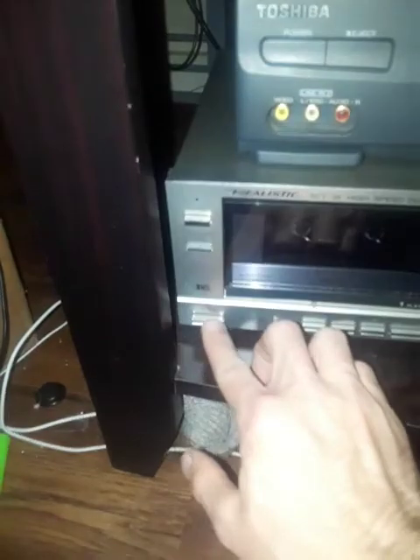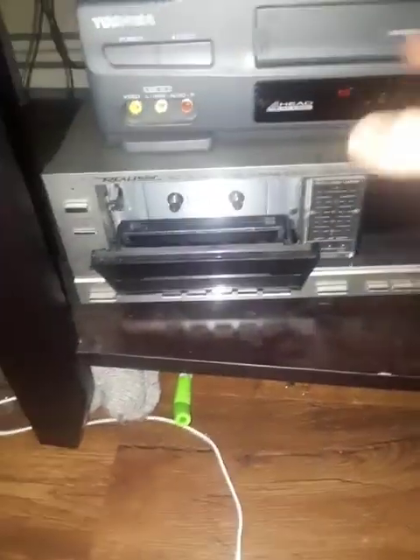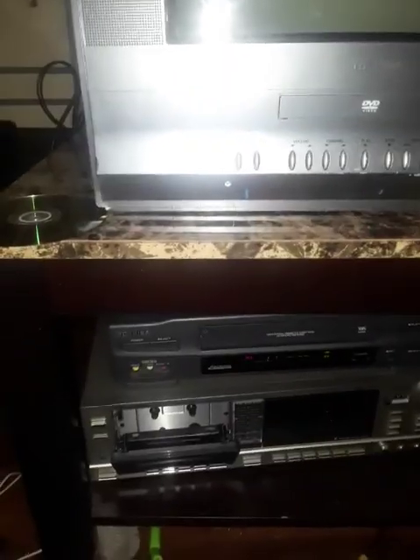I've got my thick boy ready. I've got a tape in here, and I'm gonna put an audio CD in here just to prove that everything works. Just a random audio CD made as a test to make sure that any CD player works.